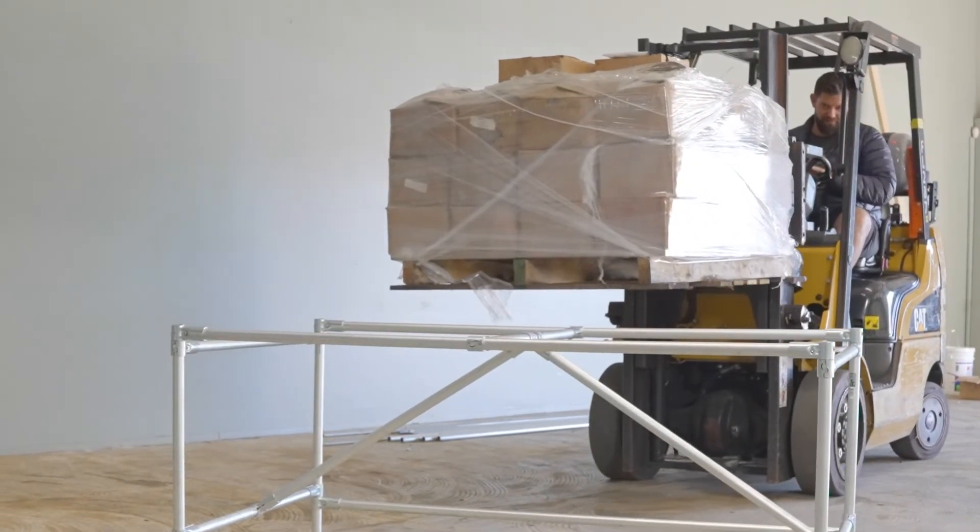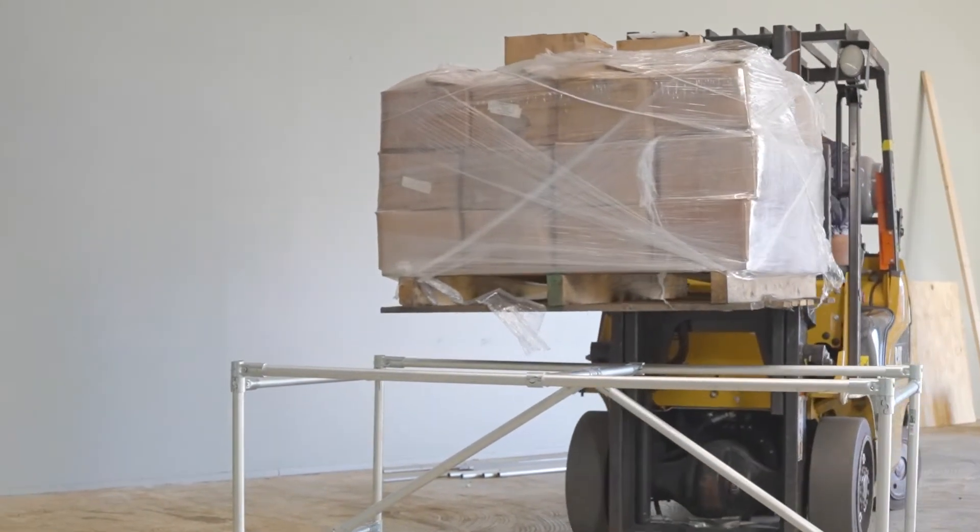Today we're going to use a forklift and 1,400 pounds of American steel to put one-inch EMT conduit to the ultimate test. Let's get into it.